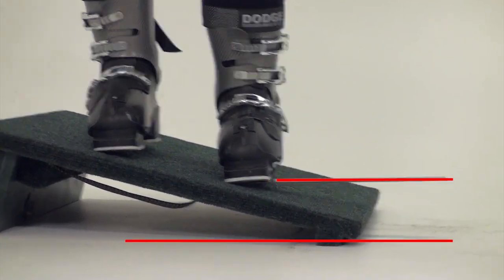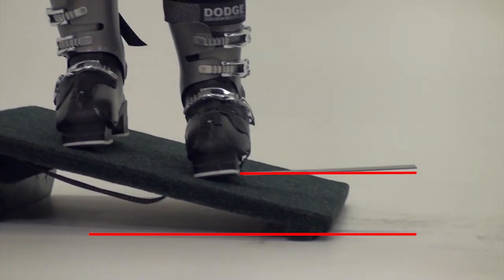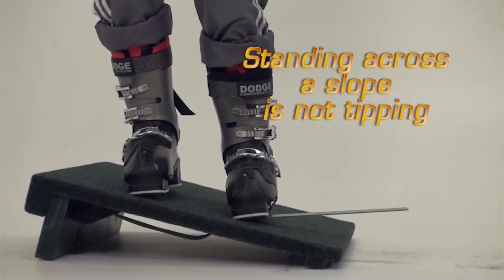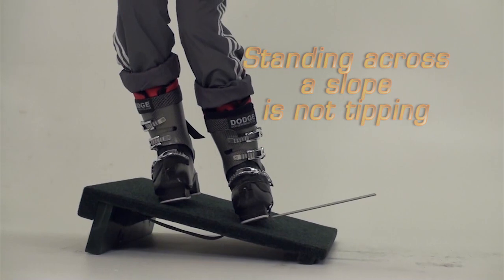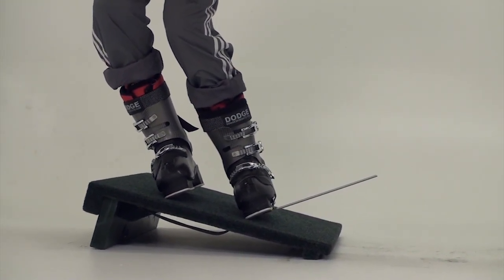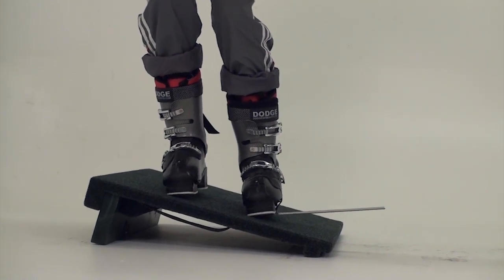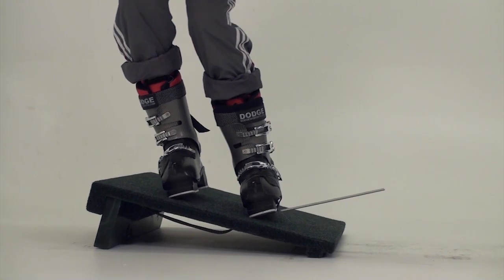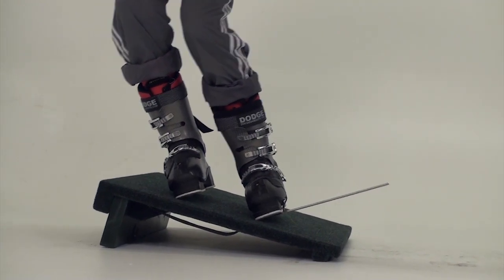The sad reality is that many skiers never tip beyond this angle when they ski. Any range of movement that goes beyond what you are currently using in your skiing will immediately make great improvements. That's why tipping the feet is one of the most important exercises in slant board training.